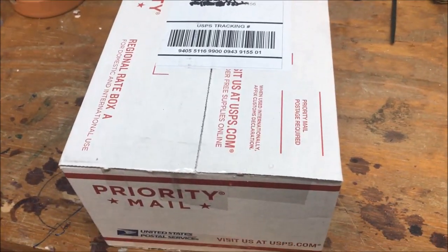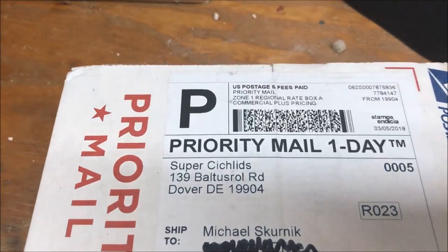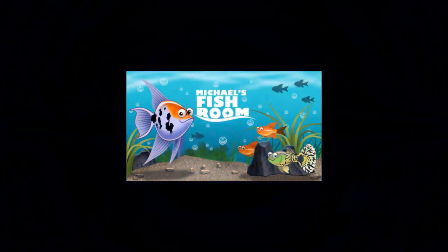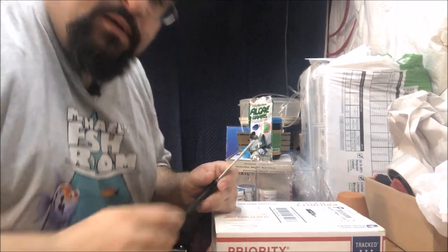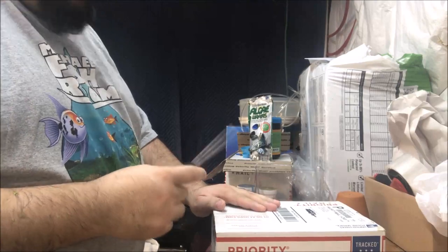I got a package to open. What do you think it is? I know what it is. All right, fishy folks, got a box. Let's check it out.